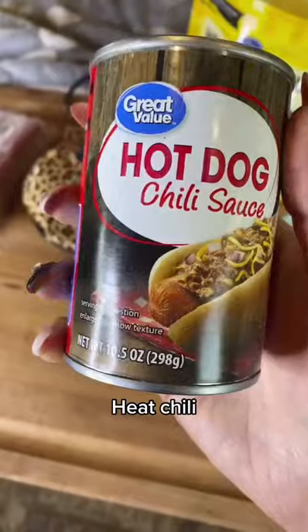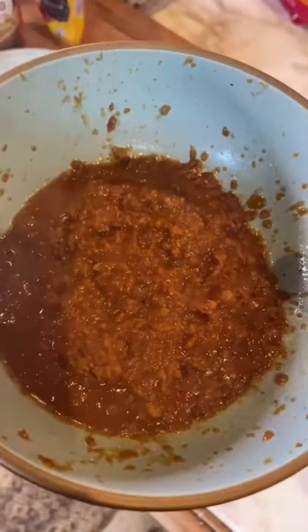Let's cook. Let's heat this up in the microwave — about 30 seconds or until hot. Let's see how this is turning out.